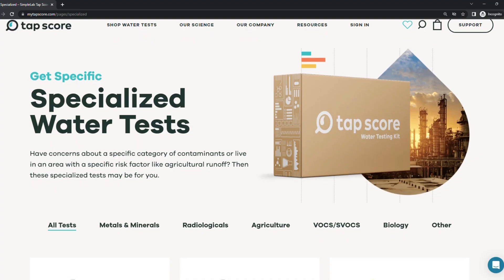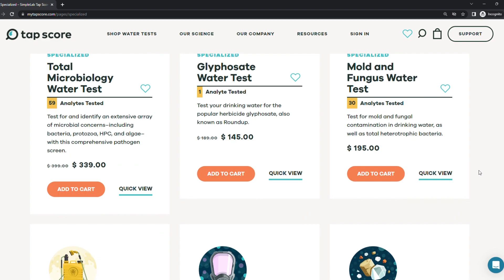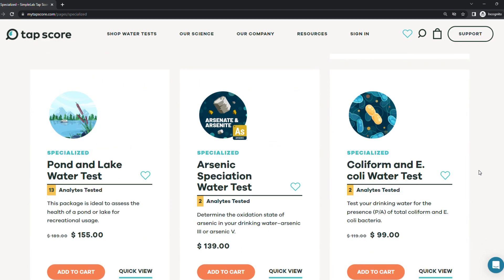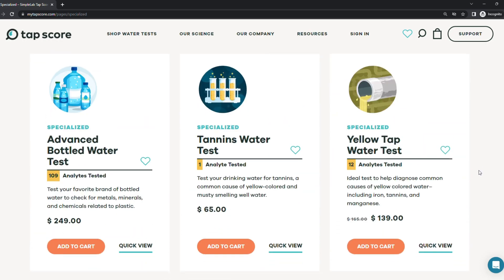In fact, SimpleLab, the company behind TapScore, offers thousands of specialized analyses for things like PFAS, specific metals and minerals, pesticides and herbicides, microbiology, radiologicals, and they are always adding more to the lineup.